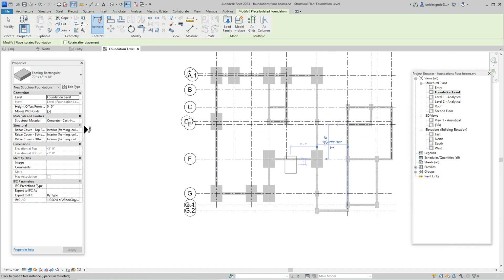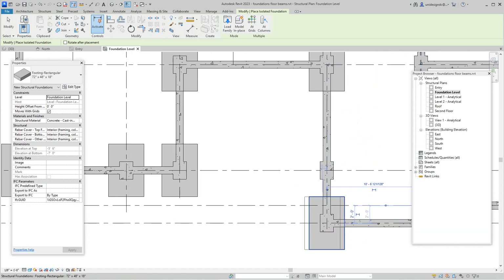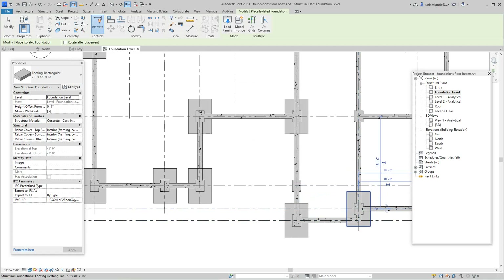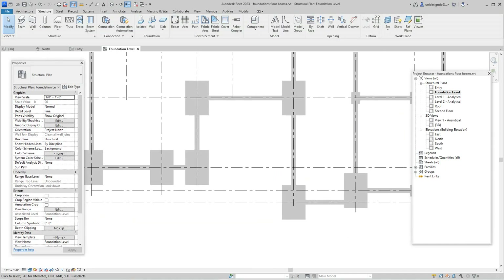Please subscribe to the channel — it helps me make videos like this. We're going to skip that one since we don't really have a column there. We do have one here though. This column doesn't belong, so I'll right-click and delete it.